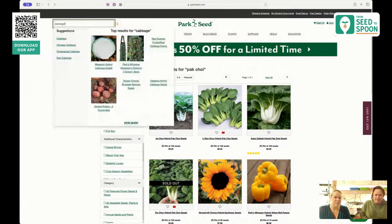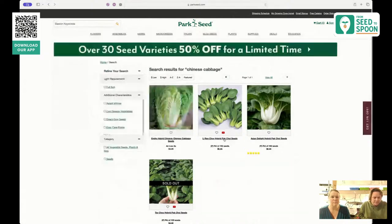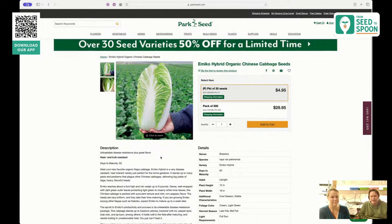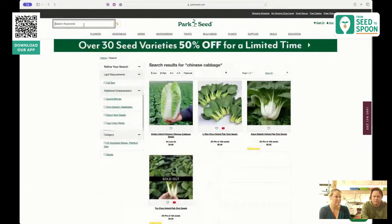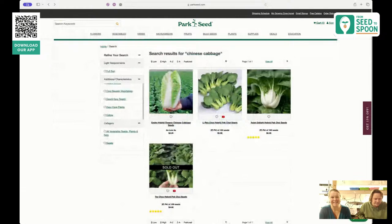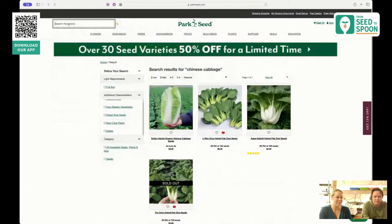Along the same lines of bok choy, let's talk about cabbage. One of the ways we love to grow cabbage is the Emiko hybrid, because we like to grow our own cabbage wraps. It's great as a tortilla replacement, especially once it's getting hotter. There's something really nice about a cool, crisp cabbage leaf with some ground beef.